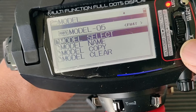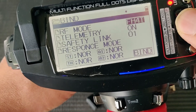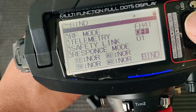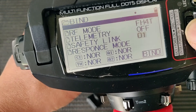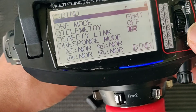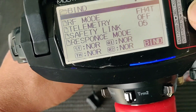To bind the receiver to the transmitter, go to System, then Bind. FH40 is the correct one. Telemetry is off since I don't have a telemetry receiver. For the safety link, I usually set this to the same number as the model — so that we don't have a runaway car. Now we are ready to bind.